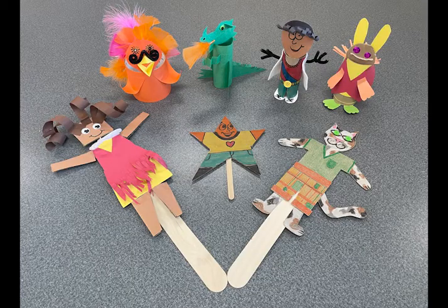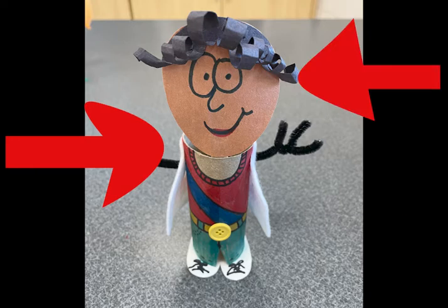For your puppet we want to see a character with a body, head, details, and secure attachments.